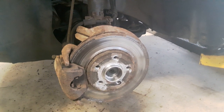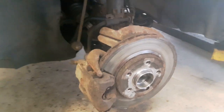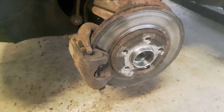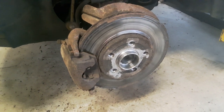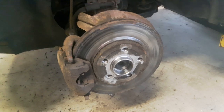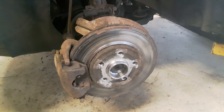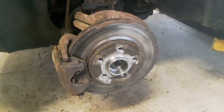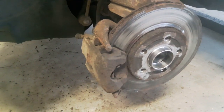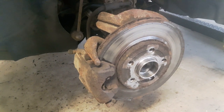I have removed the left wheel. Usually if there is a sensor on the brake pads, it will be on the left side. On this vehicle it's not equipped with a brake pad sensor. Now as you can see, the brake discs are very badly damaged. I'm going to start by removing the brake caliper, then remove the brake pads, and after that I will remove the brake disc.